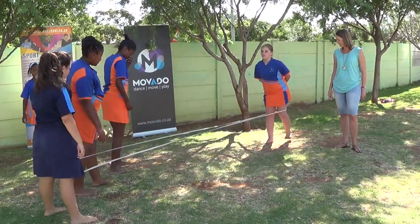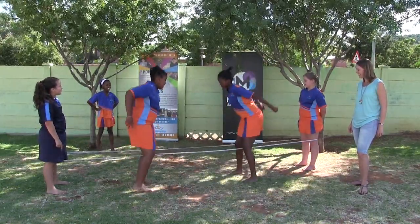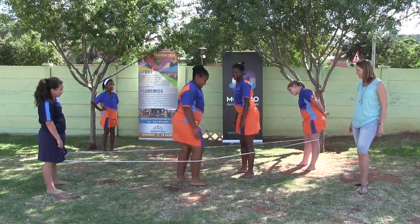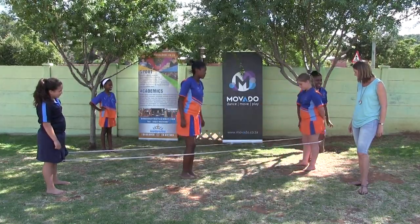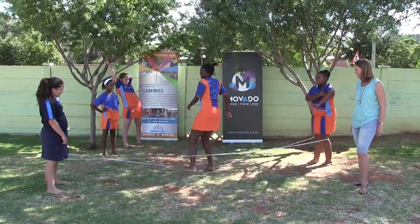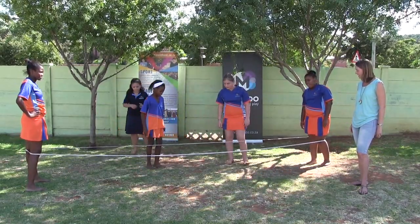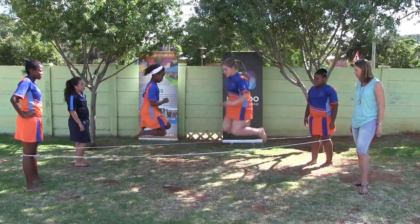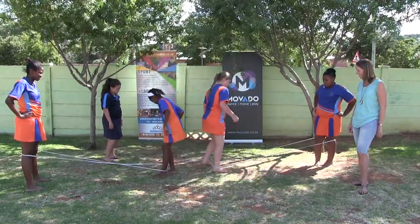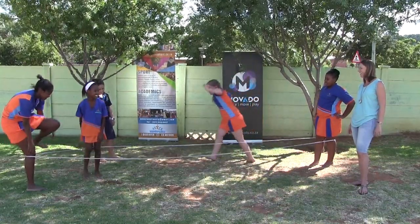Now let's take it up a level — let's do the knees. England-Ireland-Scotland-Wales. Inside, outside, inside, on. Let's give Mufle a chance — Mufle, come and do the knees for us quickly. England-Ireland-Scotland-Wales. Inside, outside, inside, on. Good girl. Let's turn. Mufle hit the rope and Vanay hit the rope. Good try girls, well done.